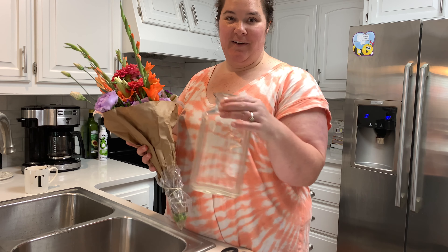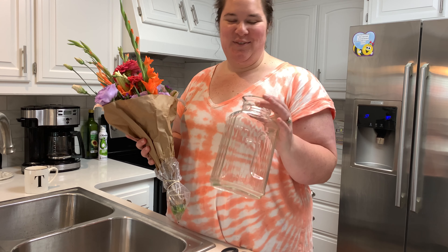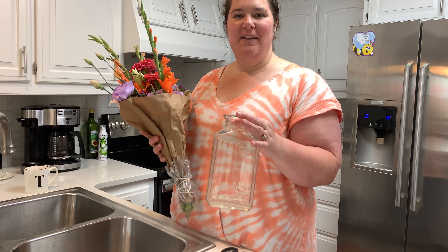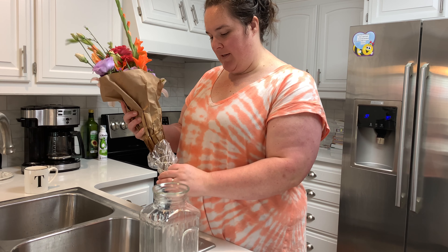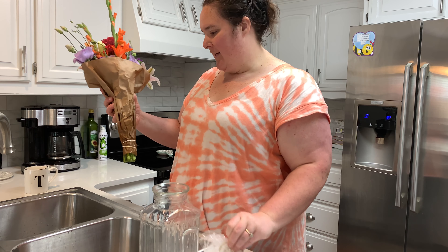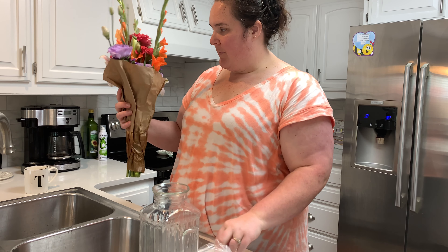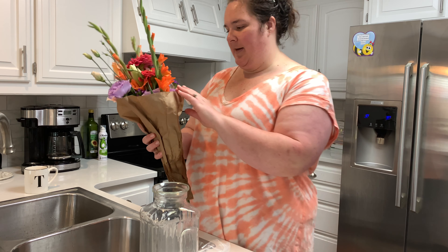Hi y'all, so we are back now. I'm about to put the flowers together in this vase here. I like to use interesting things for vases - this is just an old pitcher that I picked up at a thrift store and I really like the uniqueness of it. So I'm going to be using that today to arrange our flowers. We picked these up at the farmers market and really loved supporting our local farmers. Just going to get these unwrapped from the paper bag real quick.